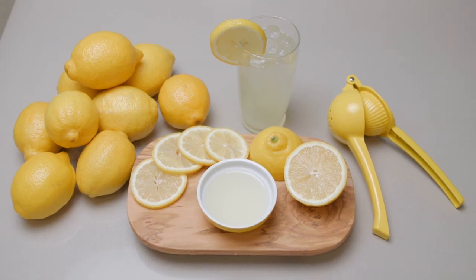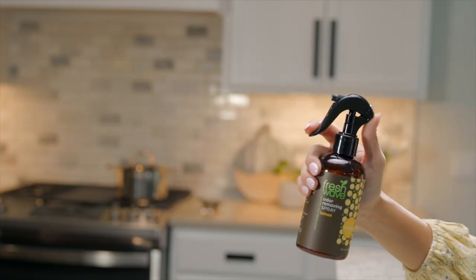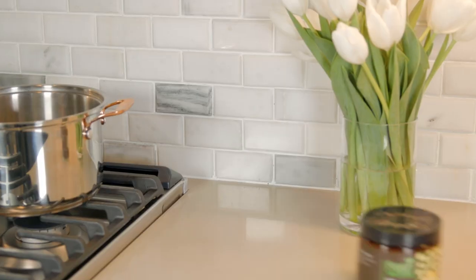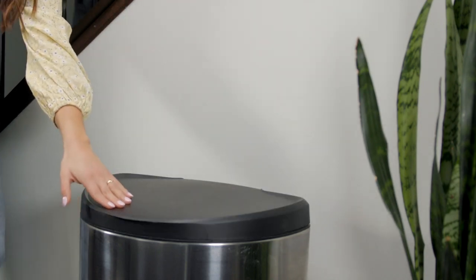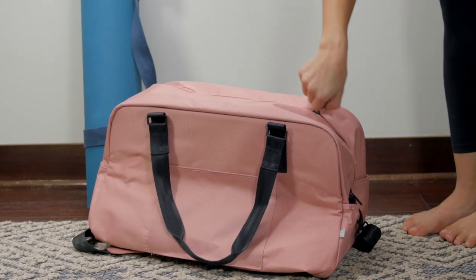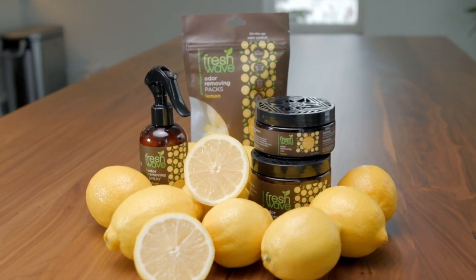Brighten up any kitchen, bathroom or space with the zest of springtime lemon. Mist lemon sprays to clear the air. Place lemon gels here or there. Hide mighty lemon packs everywhere. Restore balance to your home with the natural power of Freshwave Lemon.